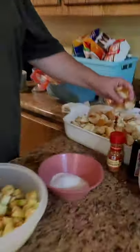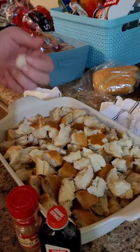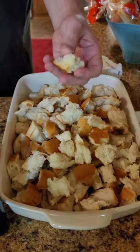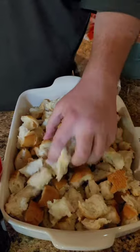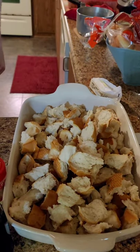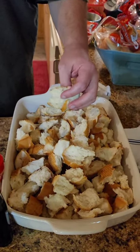First off, you need bread. We use French bread here — it is shredded apart and make sure it is stale bread. You can't use fresh bread. Buy your bread, go ahead and rip it up and leave it out a day or two. Let it get all stale. The more stale it is, the more it's going to soak up all this liquid. This was the dollar French bread from Walmart. That's all it was. Cheap as can be. It's a cheap dessert to make, actually.